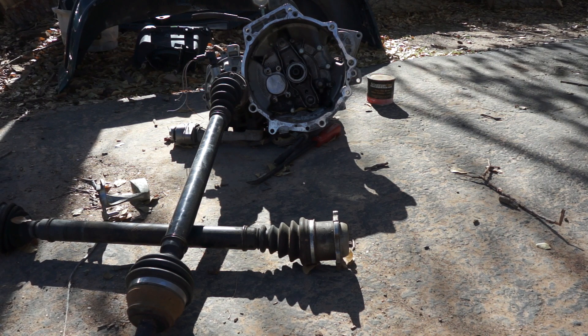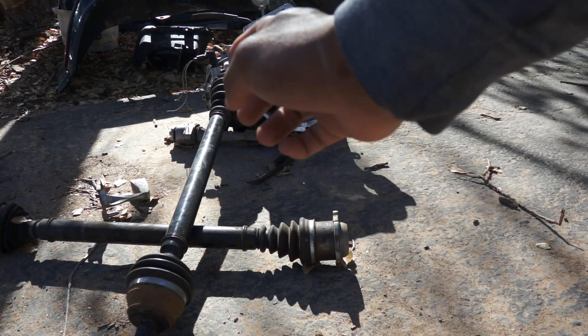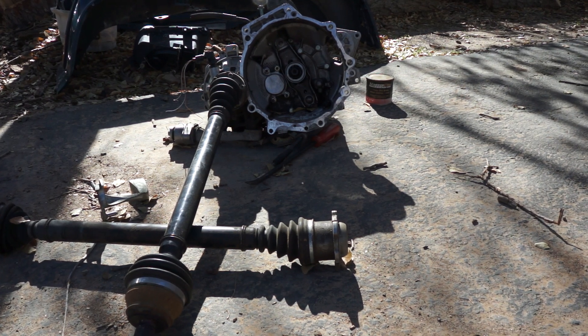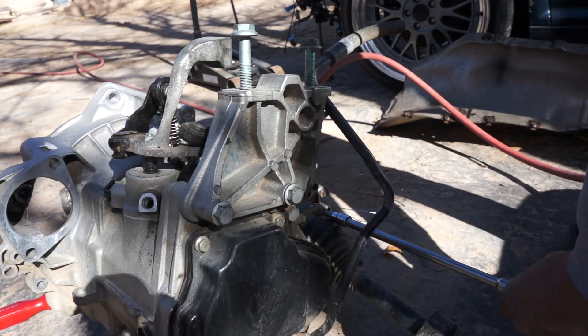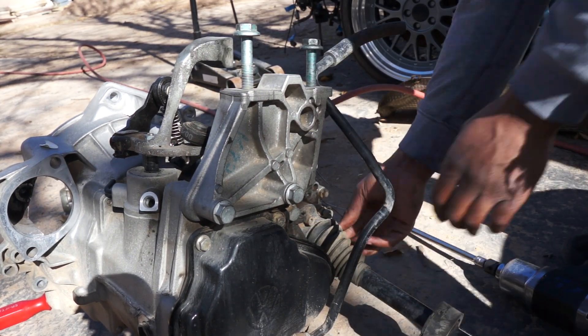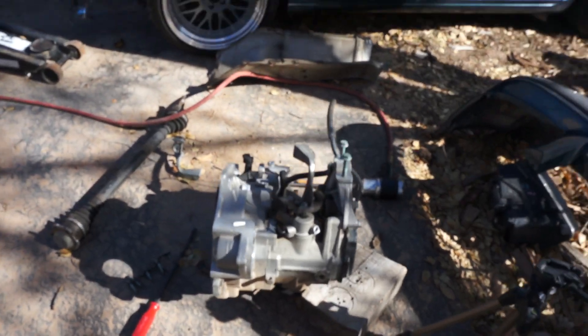My initial plan was to just use the 3/8 ratchet and ratchet the bolts off of the axles, but the whole transmission spun. I thought I could put it in first or second gear and it wouldn't spin, but everything spins in reverse — so fail. I'm gonna get the impact going and just zip them out with the impact.